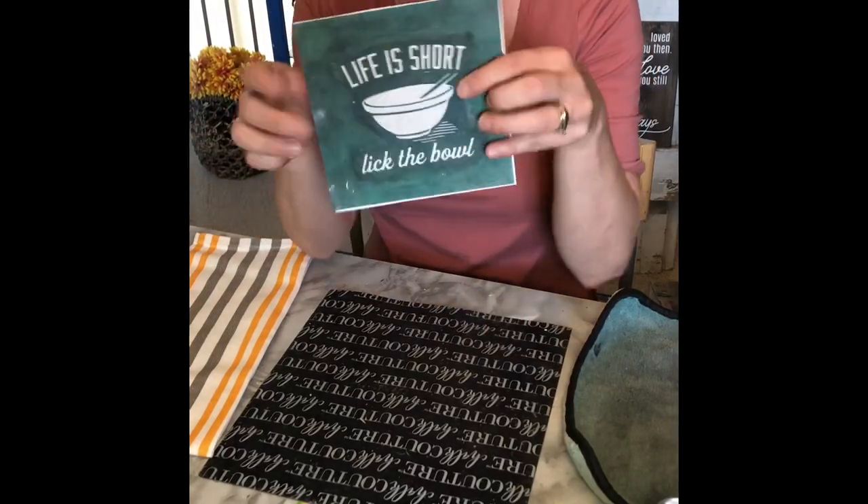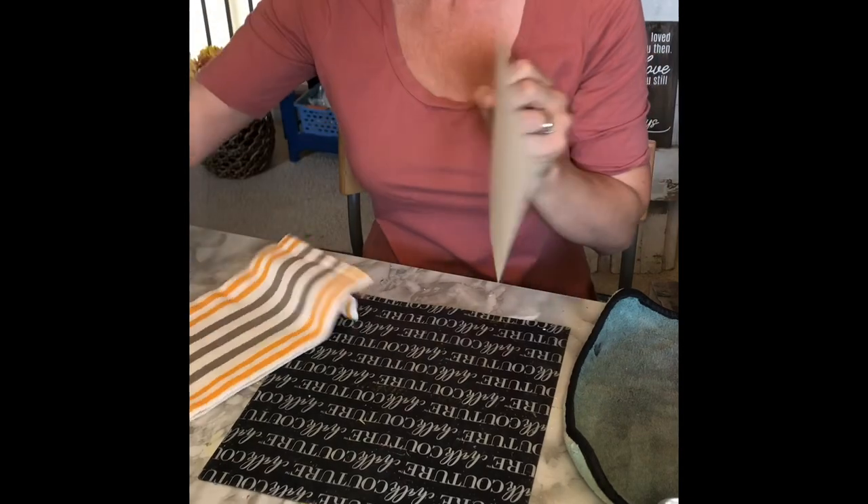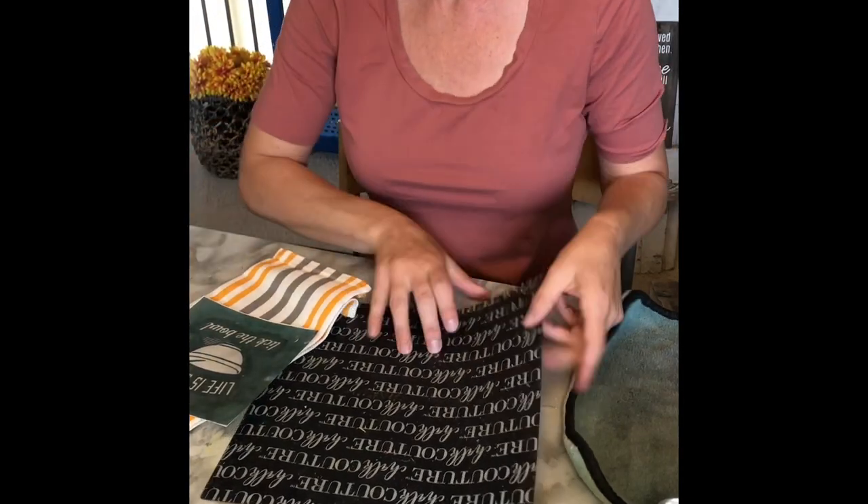Hey! Join me while I ink a tea towel. I've got my reusable transfer, my tea towel, my black Chalkology ink, and my inking mat.